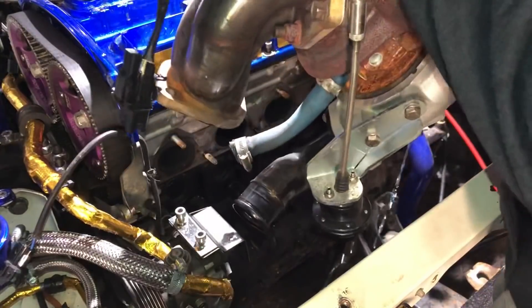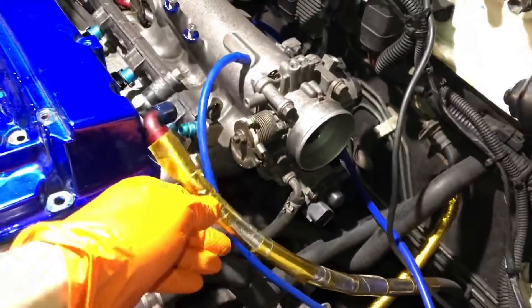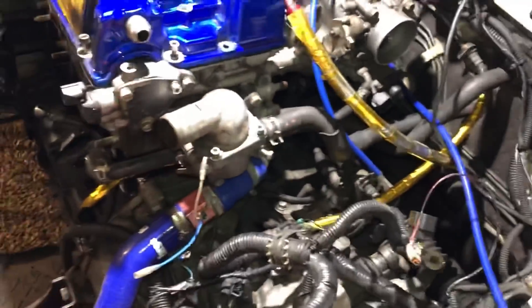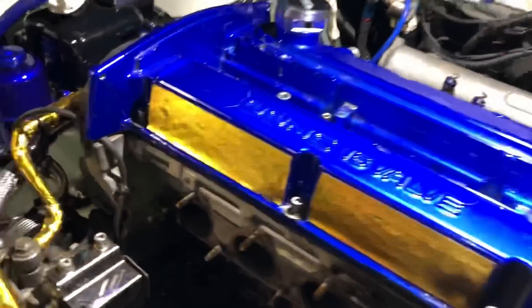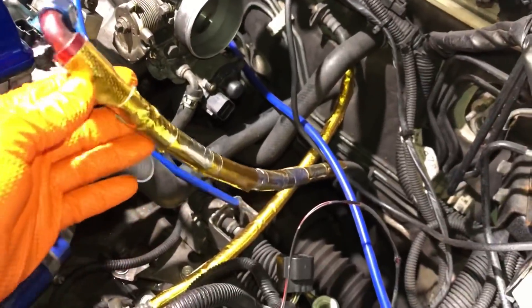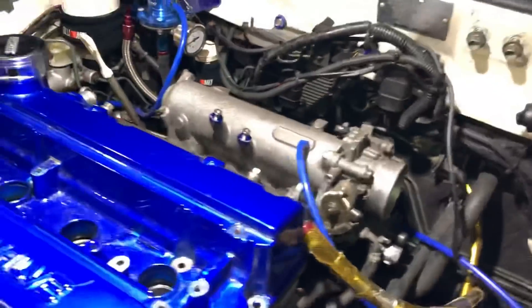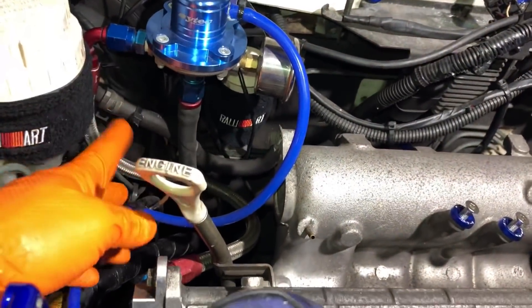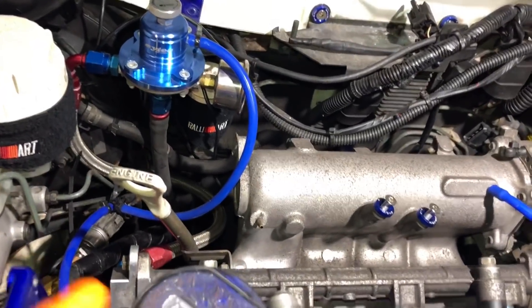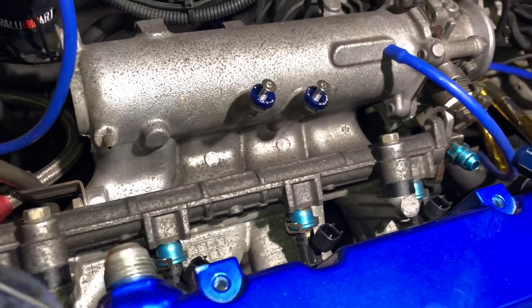So that's the turbo removed - you can see how big these Evo turbos are. Going around the engine bay doing things like taking off fuel lines, all the looms disconnected. I took off the strut brace as well because it allows me to get to the back of the inlet a lot easier. They've upgraded to proper AN fittings on the fuel lines, which means we can run race fuel in the future.